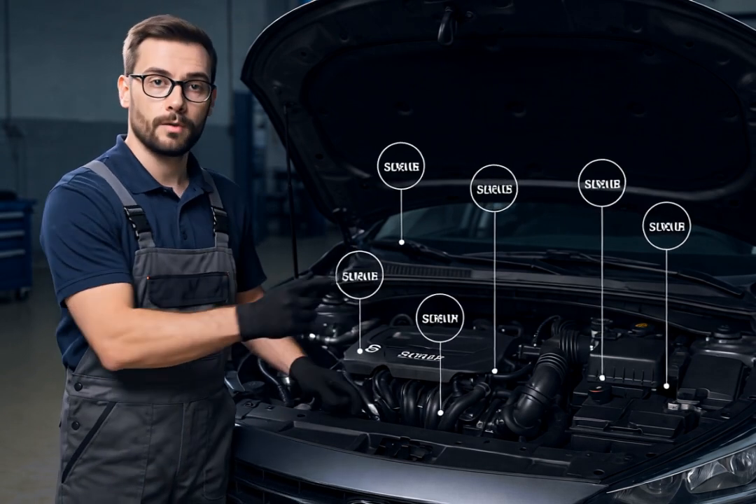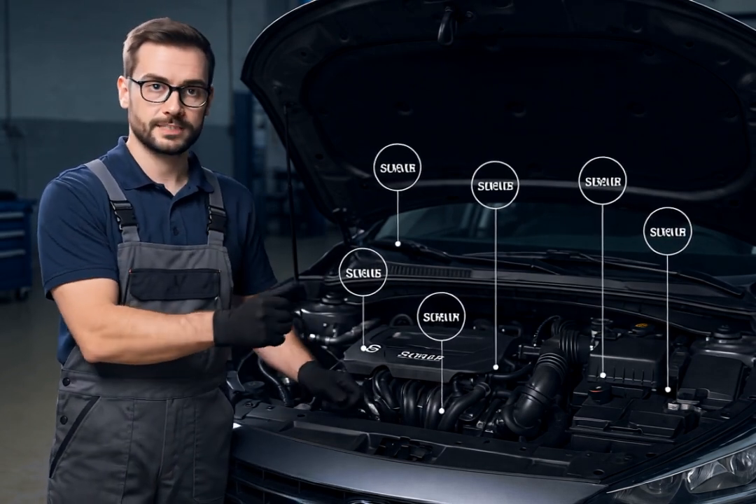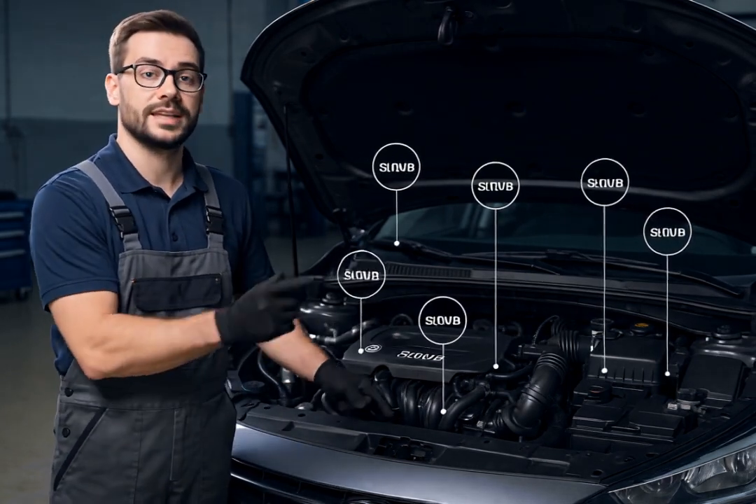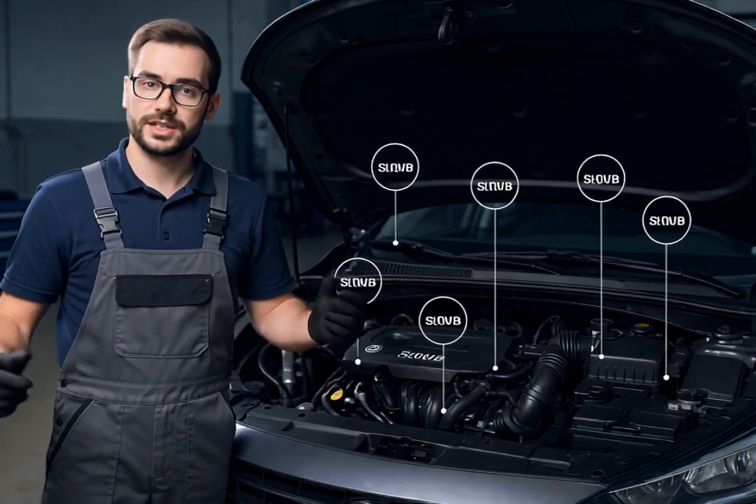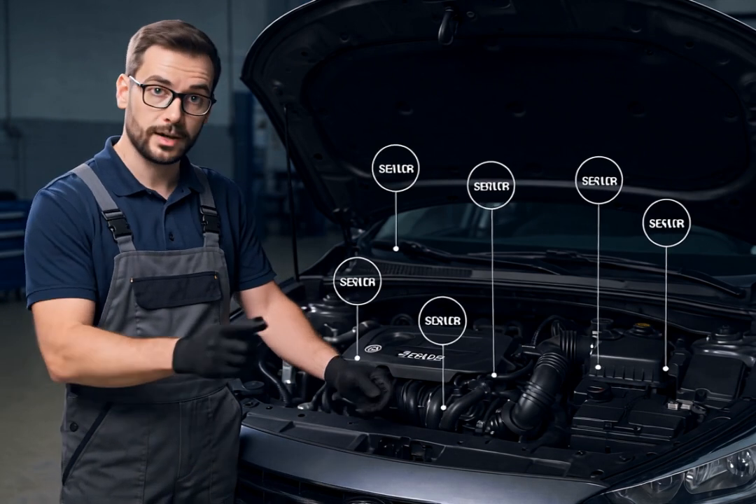To clean it, carefully unplug the connector, remove the sensor, and clean it with a specialized Oxygen Sensor Cleaner. Be gentle and make sure it's completely dry before reinstalling.